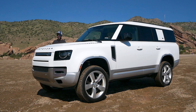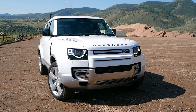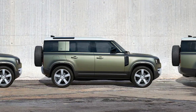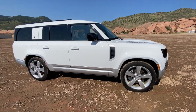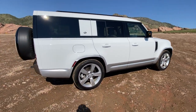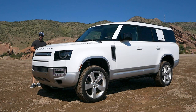Hey guys, welcome back to the channel — Sketch Monkey here. Today we're going to have a look at the big Land Rover Defender 130. You have the 90, which looks super cool but a little stumpy, the properly proportioned 110, and then this school-bus variant called the 130, which has a longer overhang in the back. We're going to look at the design, front end, side, rear, interior, and then take it for a drive.